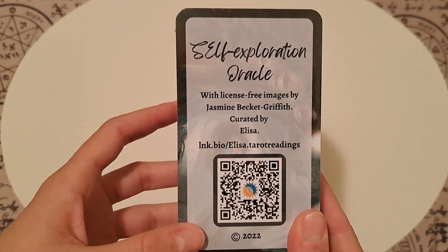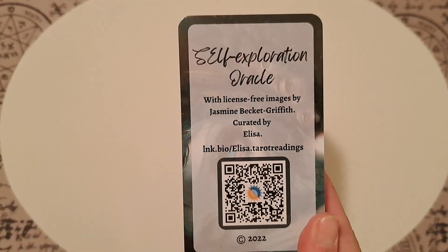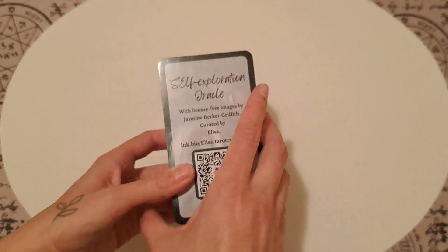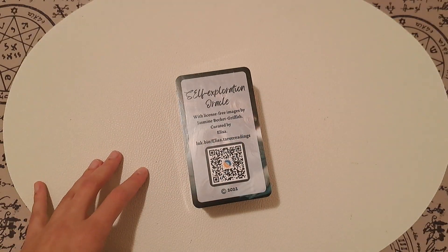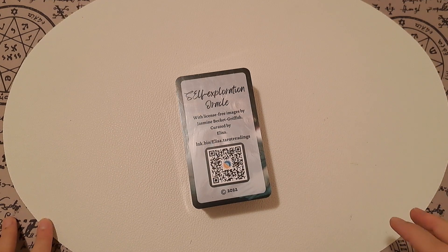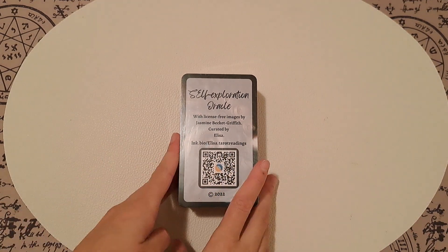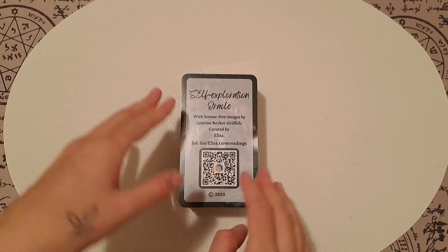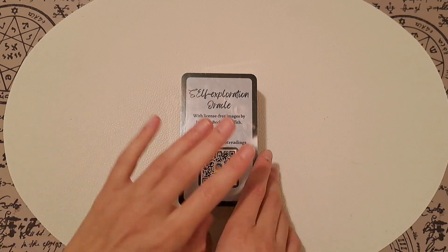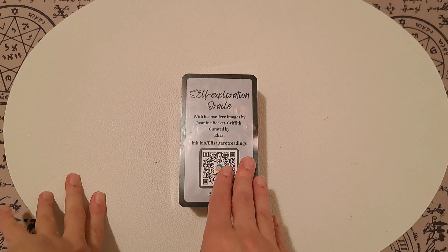It's created with license-free images by Jasmine Beckett-Griffith, and I curated them with my own concepts. It's a tarot size and I used pre-existing artwork to fit with the concepts that I wanted to have in an Oracle deck.